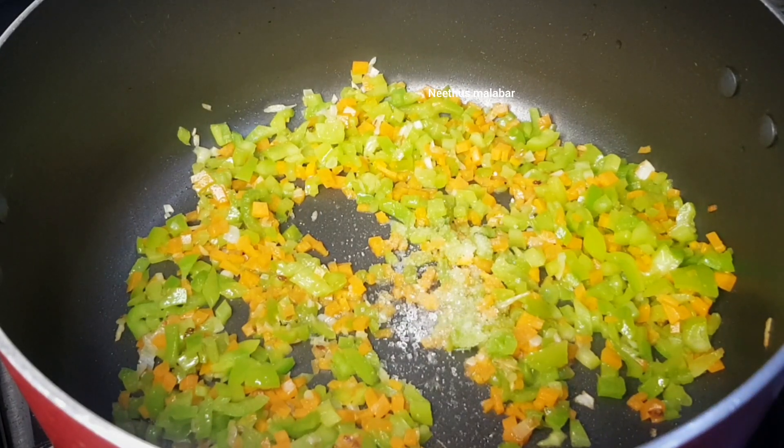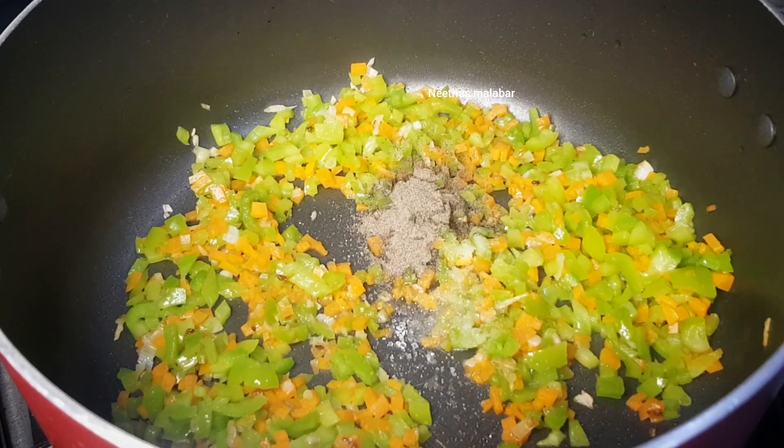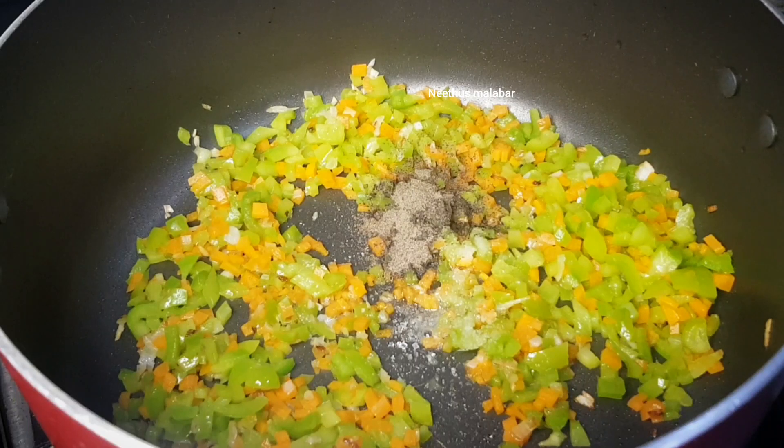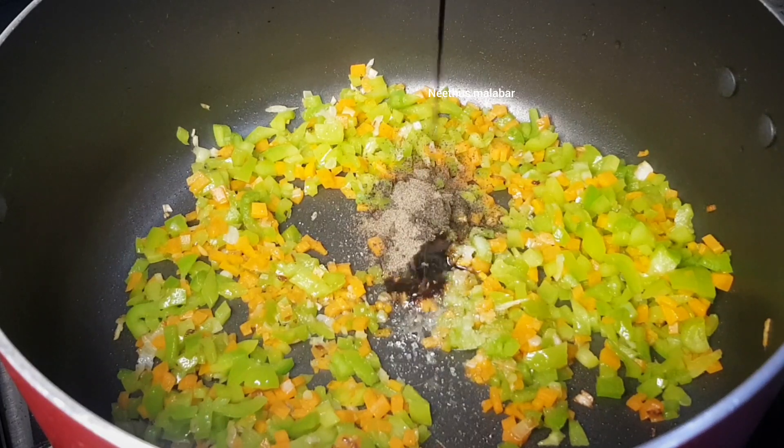I will add in the pan. I will add them in a cup. I will add more salt. I will add a teaspoon of sugar. I will add some salt.